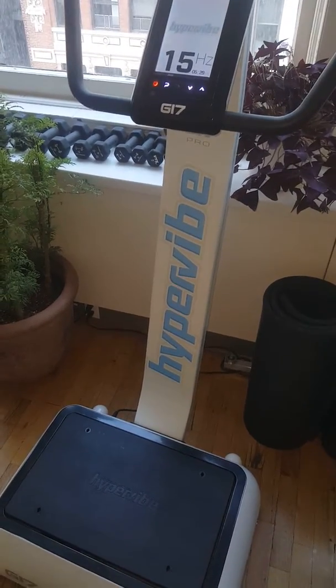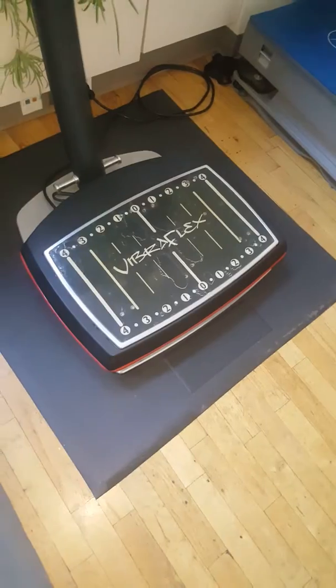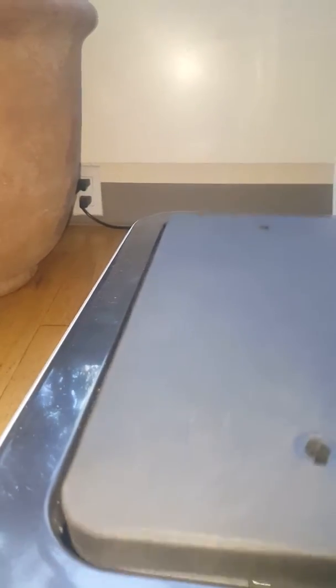The Hypervibe goes to 7mm amplitude. Most other machines go to 10 or 12 amplitude. Something like a Zazz or a VMAX Trio — those have 10 amplitude.